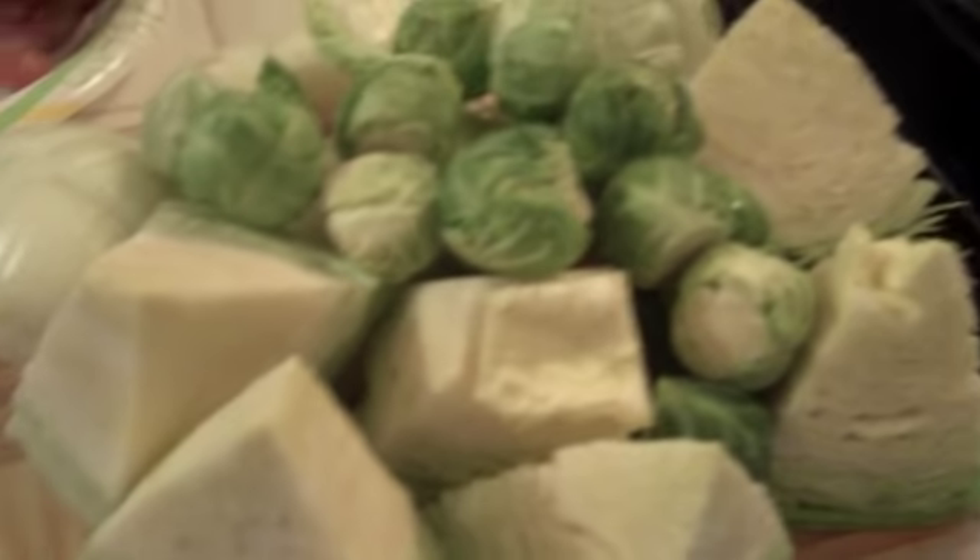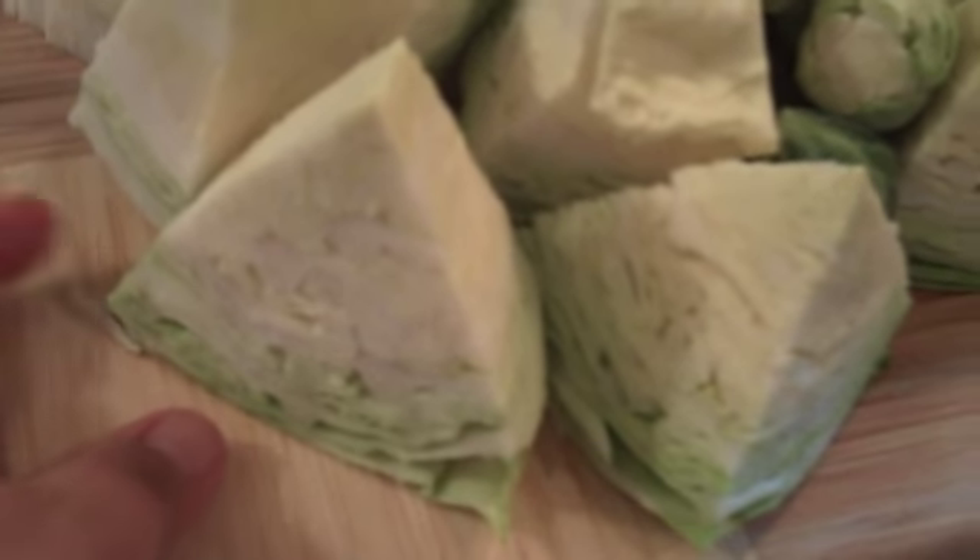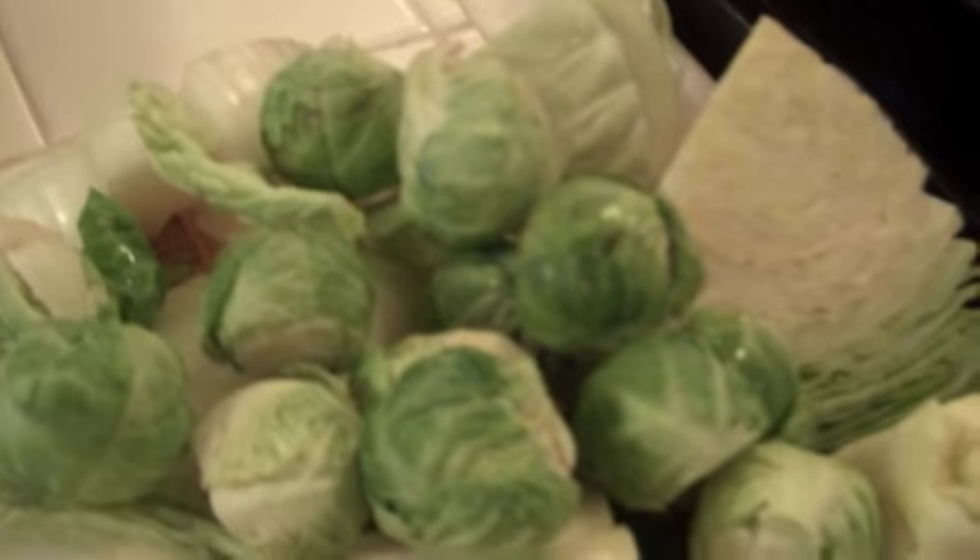Now we're gonna add in our vegetables. We have onion here chopped up nice and big, and we got chunks of cabbage and a handful of Brussels sprouts we're gonna dump in right now. And then we're gonna let that cook for about maybe another five minutes.